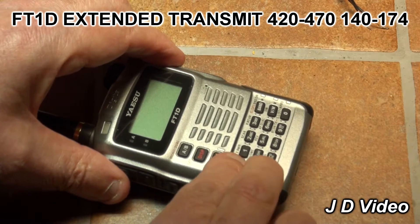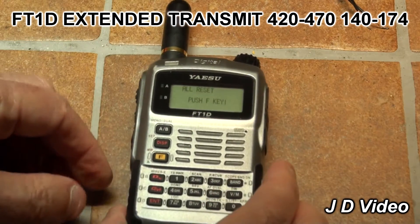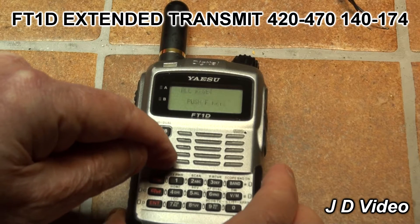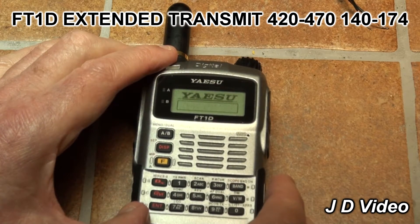Simultaneously press the WiresX, GM, and Enter buttons, then power it on. That will give you the instructions to press the F key, which then gives you the option for entering your call sign. Enter all your data.